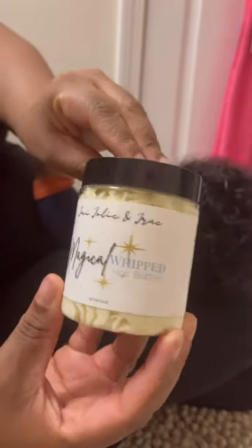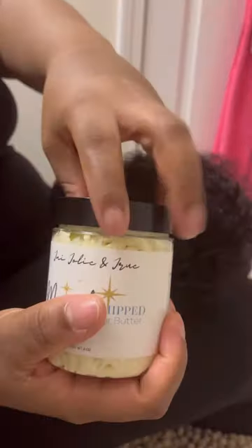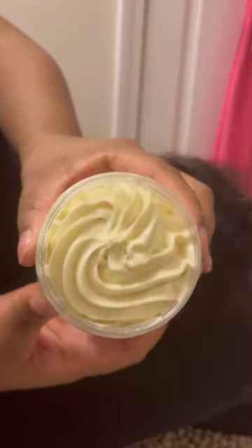I also purchased this Magical Whipped Hair Butter, which is also all natural. It has castor oil, coconut butter, shea butter, jojoba oil, grape seed oil, mango butter — all that good natural stuff that I love.